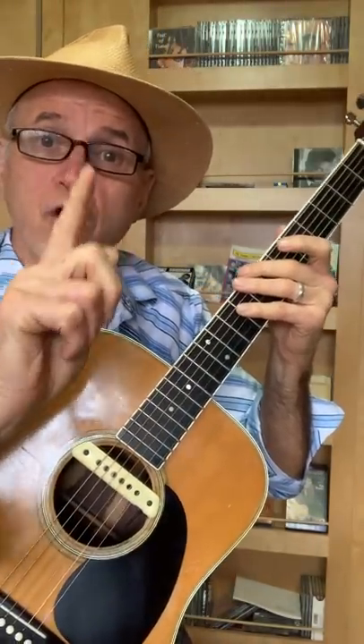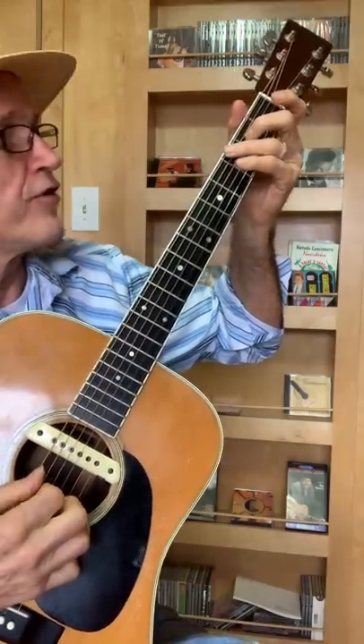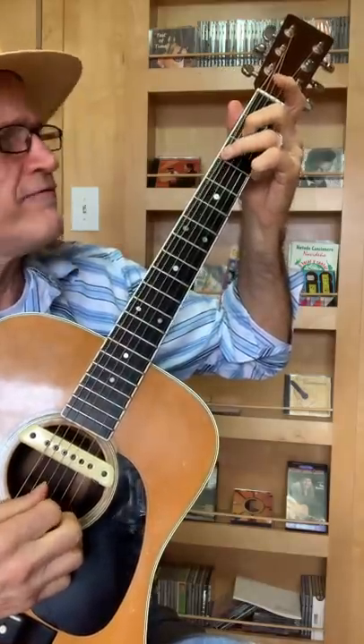Blues guitar riff number one. Sixth string open twice, third fret, bend it a little bit, fourth string, second fret. That's half of the lick.